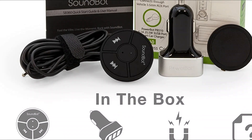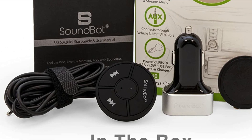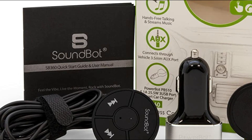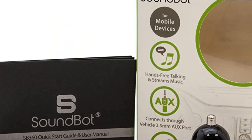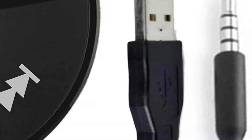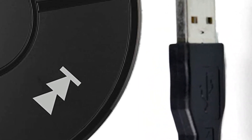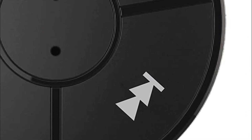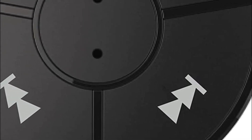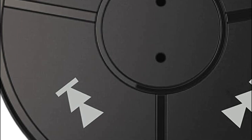The package also includes a triple ultra-high-performance USB charger, a built-in mic, and a 3.5mm AUX cable. The onboard multifunction, previous, and next buttons allow for intuitive control and easy access to commands. Additionally, the SoundBot wearable clip mounts provide optimal call quality placement, even for the passenger, ensuring flexible mobilization.